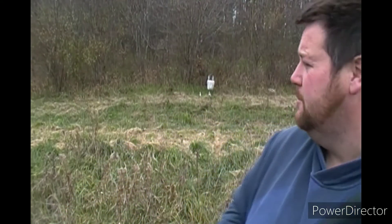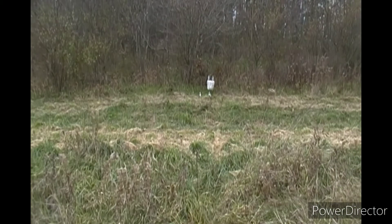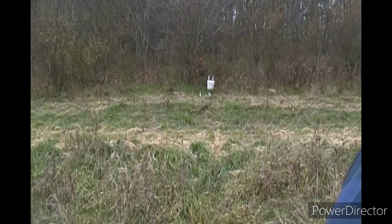I've got some targets set up behind me — just a couple water bottles and a white plastic bucket. I'm probably 20 yards away. I've got some Remington game loads to go through it, and I might shoot one deer slug through it. I don't want to waste all my deer slugs since they're kind of expensive.